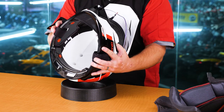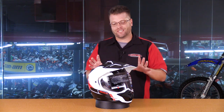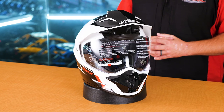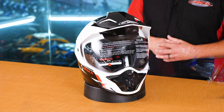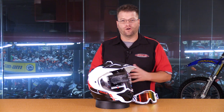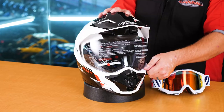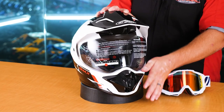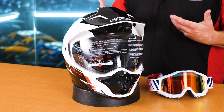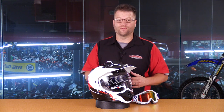The biggest feature this helmet has that is really pushed hard is the fact that it can be worn with goggles, with the visor in the open or closed position. When you're using this helmet for riding off-road, you're usually working really hard, whether on a big adventure bike or a little dual sport bike. A problem with the face shield in the fully closed position — you have a nice seal inside, but when you get to huffing and puffing, you can cause some fogging and it gets really warm inside.